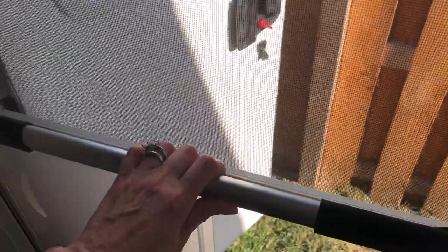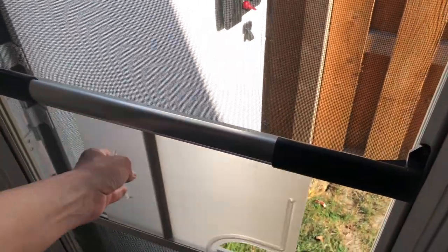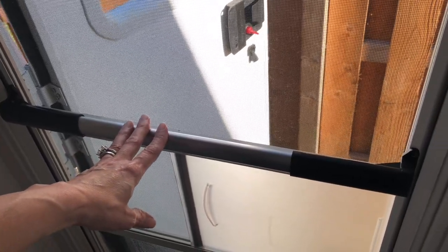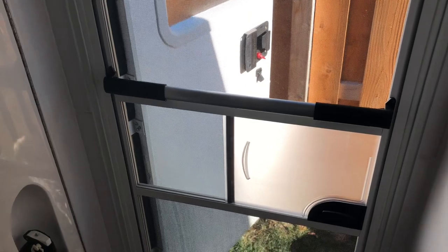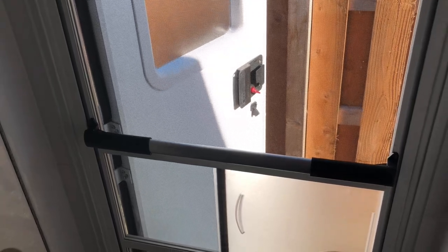It just makes it really easy to open and shut the door without using that plastic piece. It just gives you something to grab onto. I think it's a really clever idea and I really like it. It's not at all obtrusive — it just fits nicely on the door and gives you a little better grip for opening and closing the door.